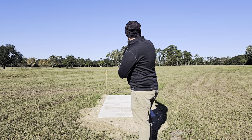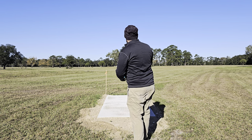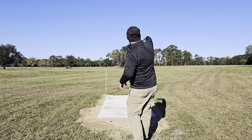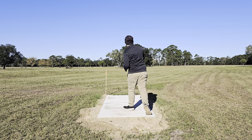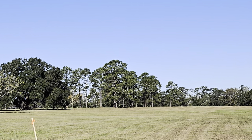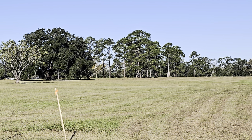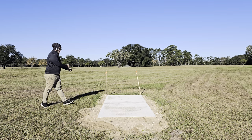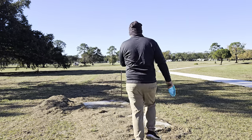Moving to another tee pad — the basket is going to be behind that tree, so we're going to throw this out on a big wide spike hyzer and see if it'll flip up and ride. Ended up turning it — I didn't give it enough hyzer.